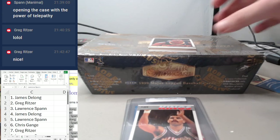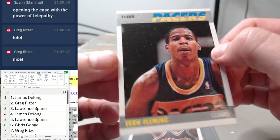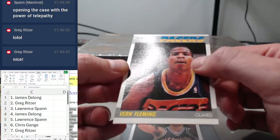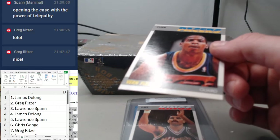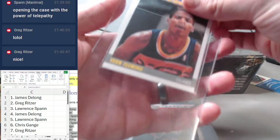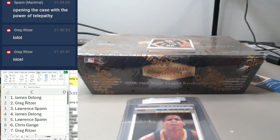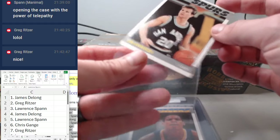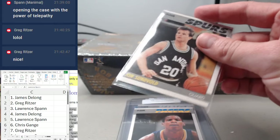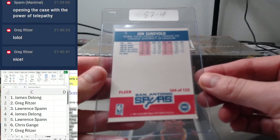Verne Fleming is next, card number three, going to Orant Span. Fleming is solid as well — really pleased with the left-to-right centering on these. Hopefully they'll all be this nice. Fleming is number 38. Spot four — James DeLong gets John Sundvold, number 104.